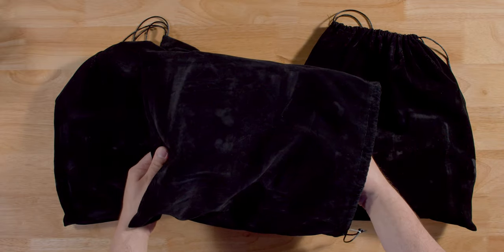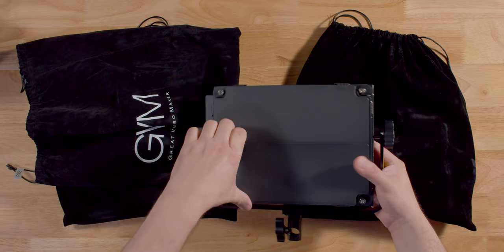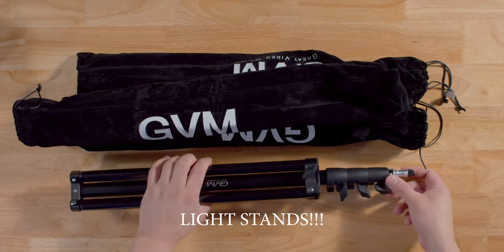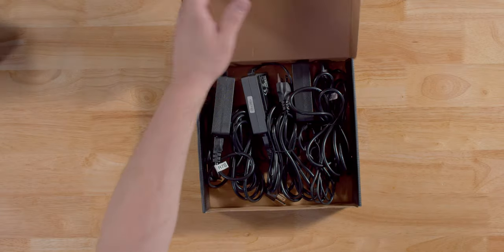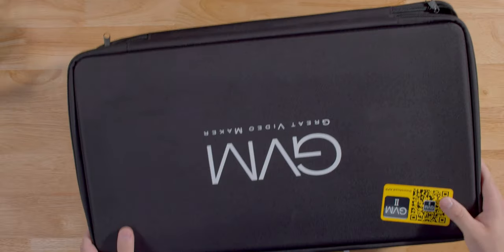It comes with three GVM lights in these absolutely lovely bags with the barn doors attached, and three tripods with lovely bags. You'll get three soft boxes with bags, diffusion, and a grid. You'll also get a box of three power cords and three power bricks, and lastly a case to keep it all safe and sound.